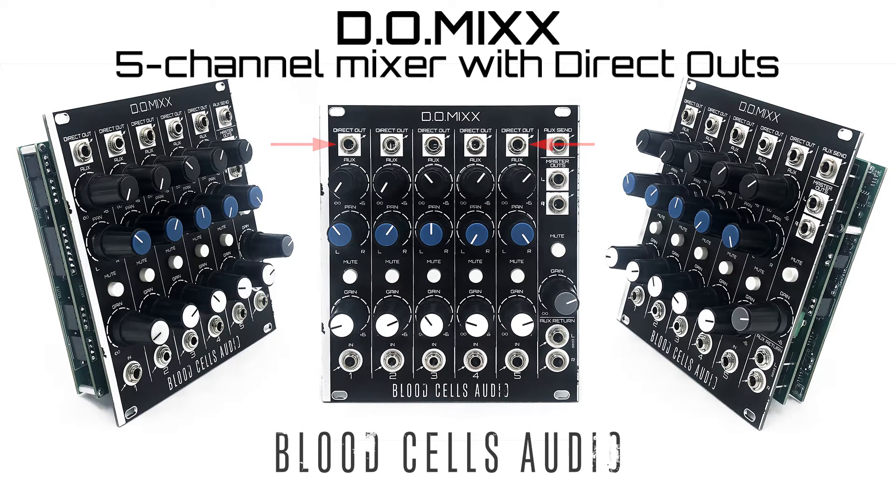Aside from a direct out, each channel has standard mixer features. All the level faders go from off to plus 6 dB of gain. There's muting, panning, as well as a mono aux send and mono or stereo return. The master channel has left and right outs and the same off to plus 6 dB of gain.